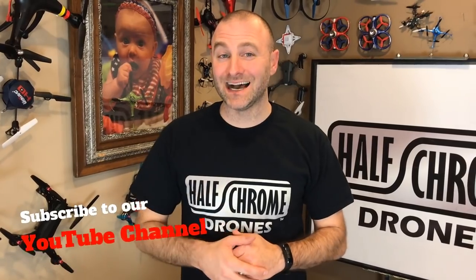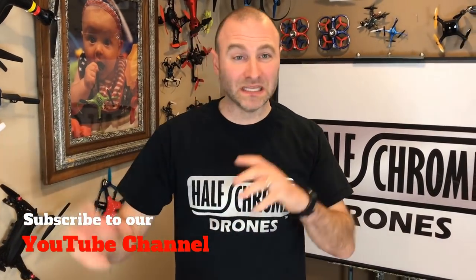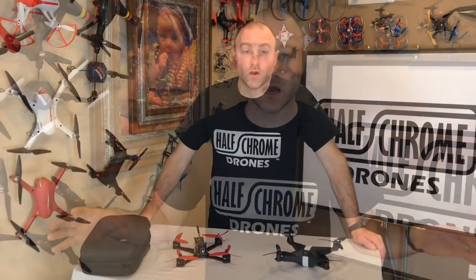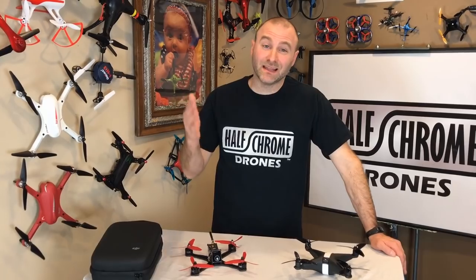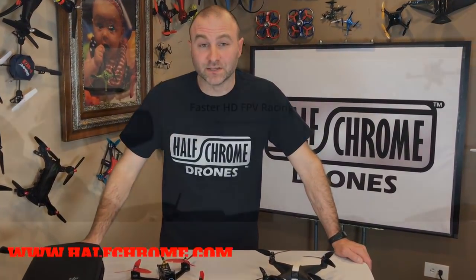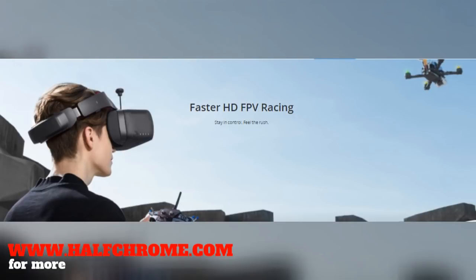We think digital FPV is the way the future is going to go. You can multiplex — meaning you can have multiple cameras on the same frequency and you're not going to have people bleeding over your signal. When you race drones, you have to bring signal power down so that multiple pilots can fly together; with digital, you don't have that issue. Also, that digital signal is going to be a lot crisper, cleaner, and HD compared to any analog signal you'll get.